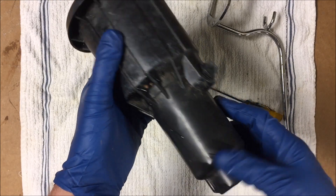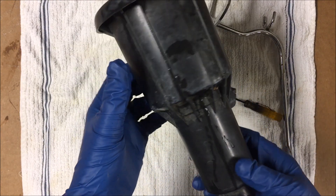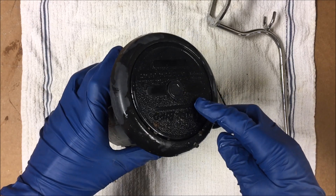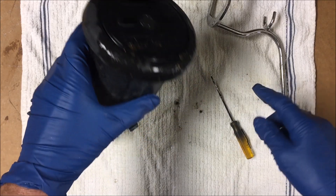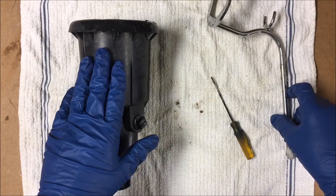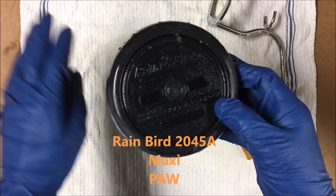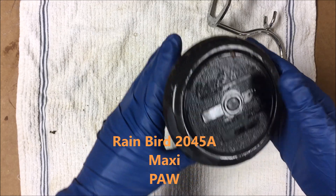I forgot what the part number is on these, but Rainbird Maxipaw — that's what we're using with the largest orifice you can put in it, because you don't want clogs to be internal. You don't want these things to clog at all, but obviously it's going to happen. The sprinkler heads have been replaced once or twice. I did a little research and asking around, and this is supposed to be the way to go — the larger version of the Rainbird Maxipaw.